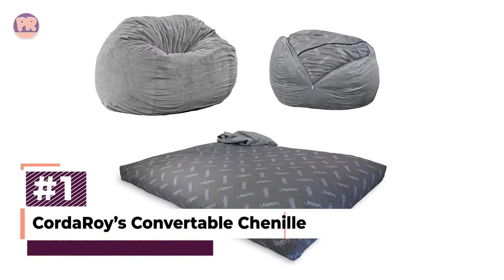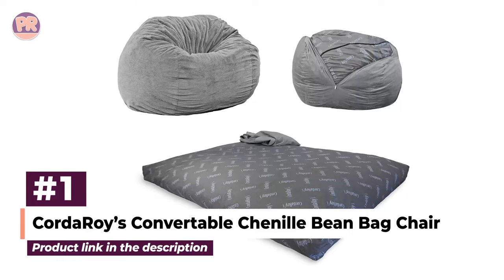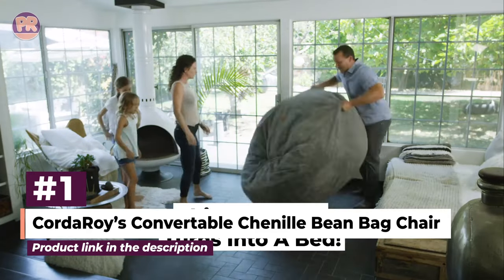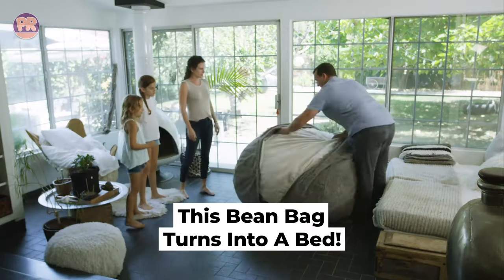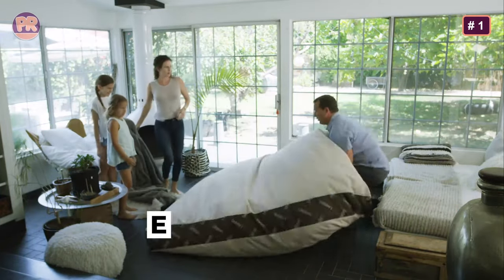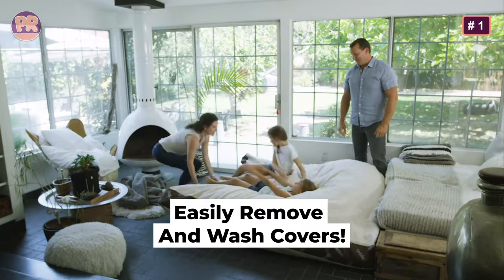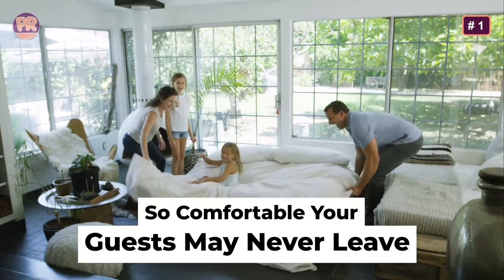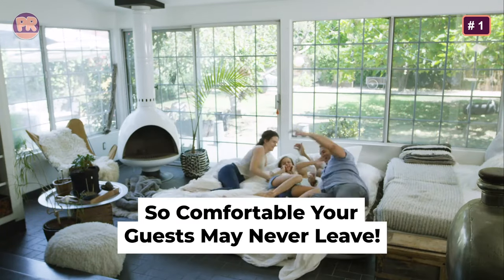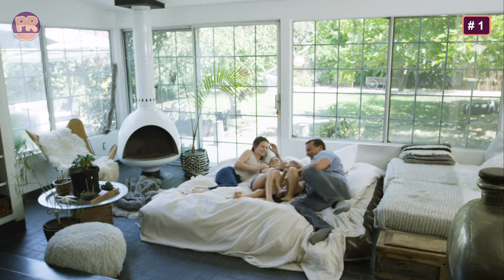The first beanbag chair on our list is Corduroy's Convertible Channel Beanbag Chair. It's one of my favorites on this list of adult beanbags thanks to the versatility it brings to the table — or floor. Filled with super soft foam, the innards of the chair can be pulled out from the cover and laid flat to be converted into a bed instead of a chair. And with full, queen, and king sizes available, there's definitely a size that will fit whatever room you're shopping for.